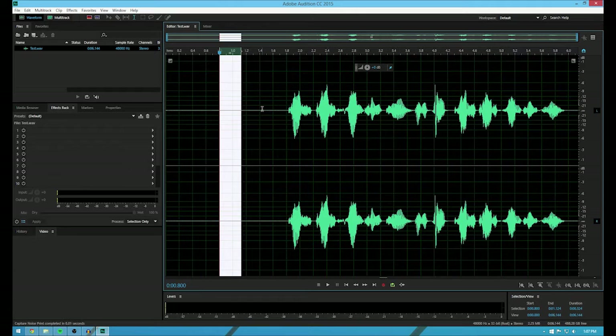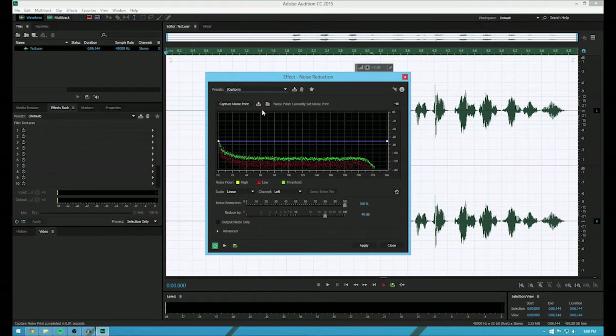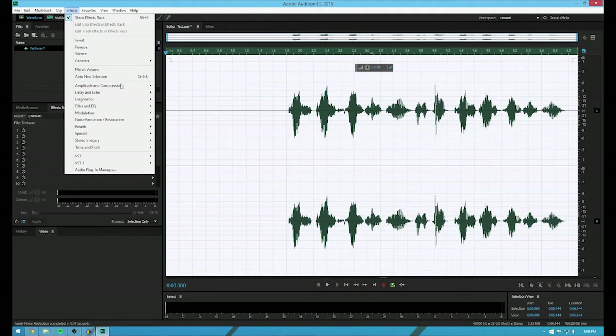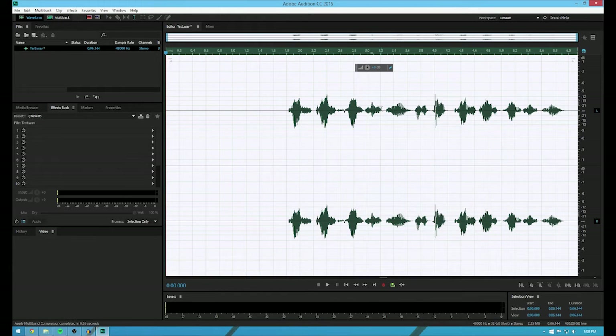That does the same thing as it does in Audacity. Then I hit Ctrl-A — it will select all of it — then Ctrl-Shift-P. On Mac it would be Command-Shift-P instead of Control. So then you just hit Apply — it'll remove some of it. So now what I usually do after this is I go up here and I hit Multiband Compressor. This compresses the audio so the highs aren't super high and the lows aren't so low, so everything's sort of about the same volume.